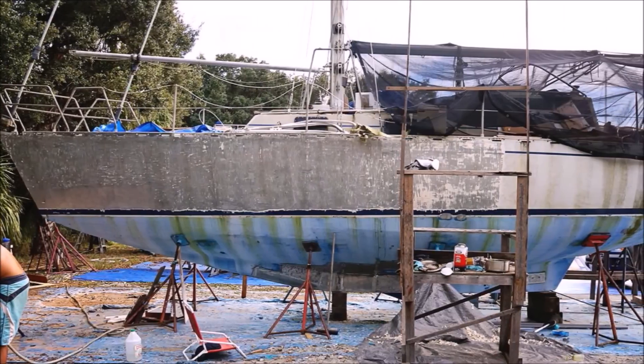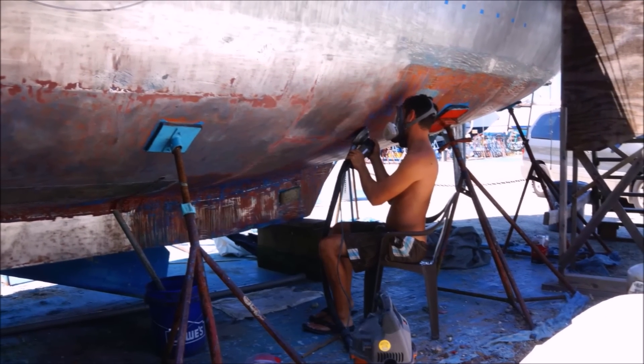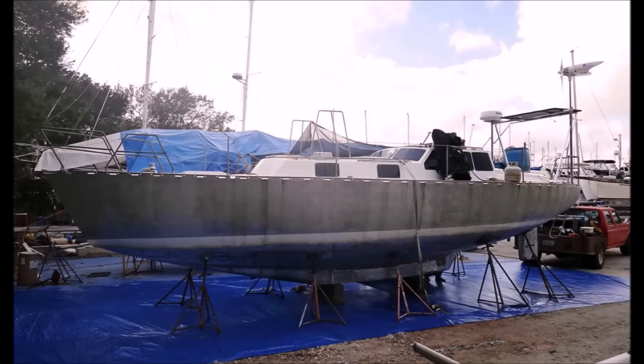Ours was built in Quebec by a workyard that typically produces workboats. Of the five boats produced in this series that we know of, ours was the only one that was painted — but it wasn't really fair. It looked pretty good but it wasn't the fairest surface at all, so no matter what it's going to look like a workboat. Why worry about paint adhesion and paint flaking off, or spend another year painting the hull, when we can just take it all off and have a better surface? If you get a scratch in the coating, the oxide layer can't form again because the paint prevents oxygen from getting to it, so you can actually get more corrosion behind the paint.